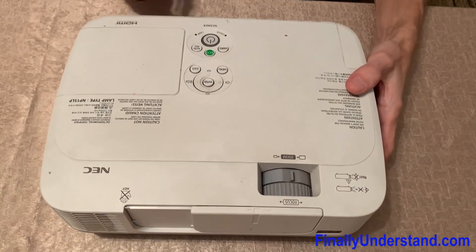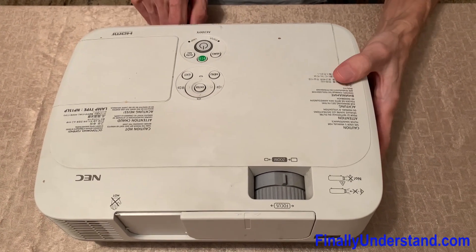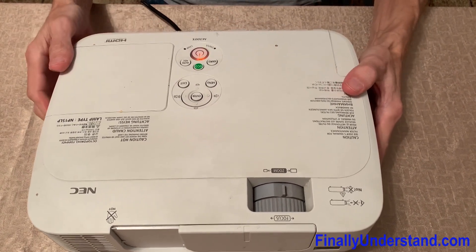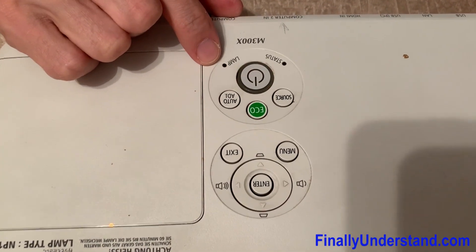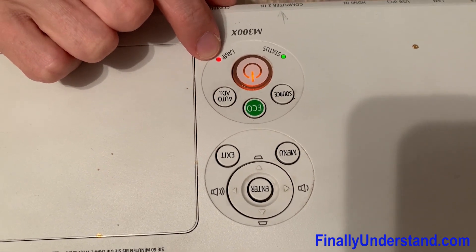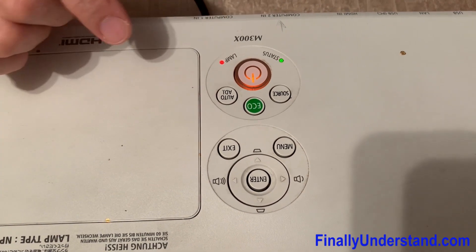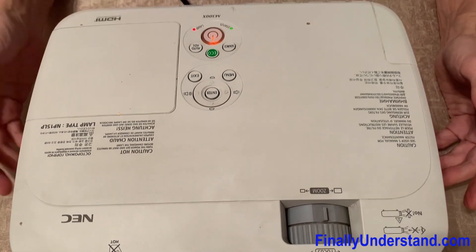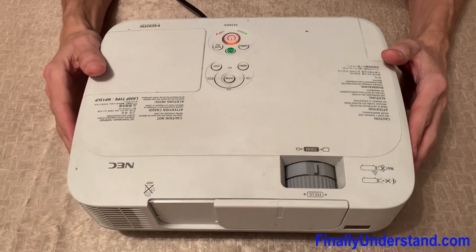Hello everybody. I'm supposed to take over this project. As we tested before, we changed the lamp. If you look at these indicators, we see that the lamp is not functioning — we see the red LED constantly on. So we have to fix this. I'm going to open the cover and see what is wrong with it.